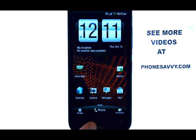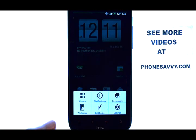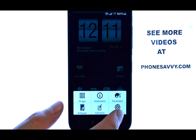from your home screen select the menu button located here at the bottom of your phone, and then select Settings.